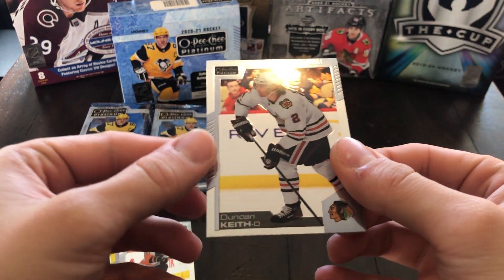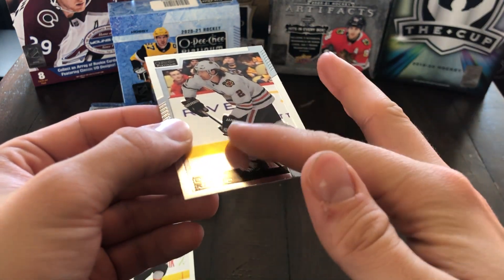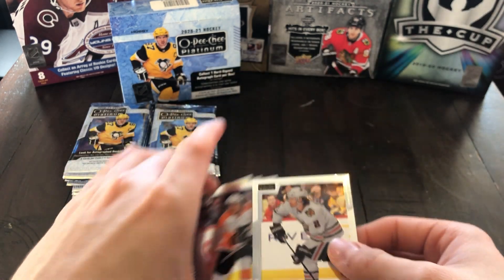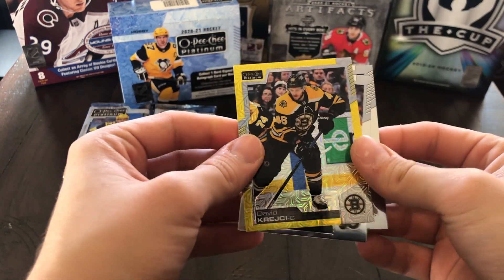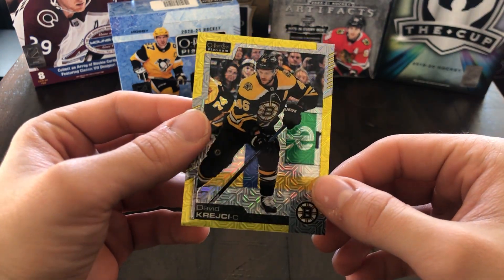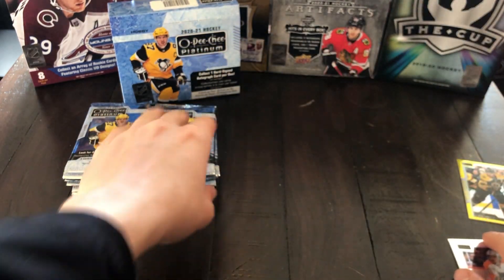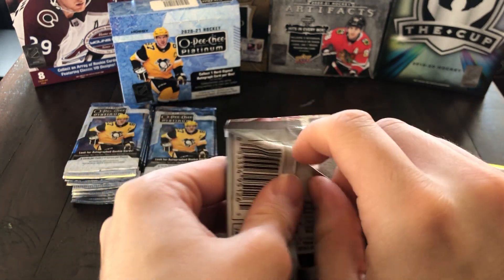These are the base cards — Duncan Keith. It's a nice looking card; it basically shines and chromes out the regular OPG cards from this year. Then we've got Travis Konecny, Patrick Kane on the back. And it looks like this would be a Yellow Tracks of David Krejci — 153 of 249. So that's one of our parallels. Unfortunately it's a player that's no longer in the NHL, so that's kind of disappointing.